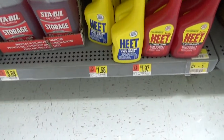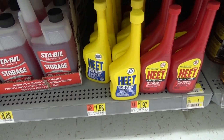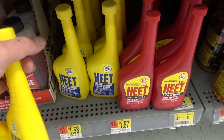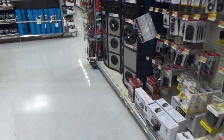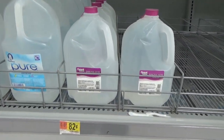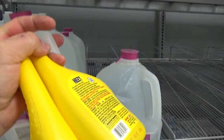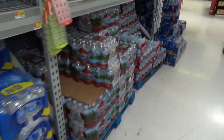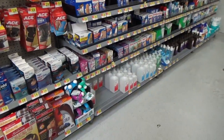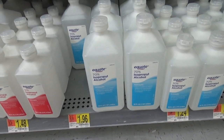So I think we're gonna grab a few of these and also snag some alcohol too. Our next stop — some distilled water, the Great Value brand for 82 cents. Yes please! I should have grabbed a cart. All right, let's go to the alcohol aisle. Here we go — we're gonna get the 70% isopropyl.